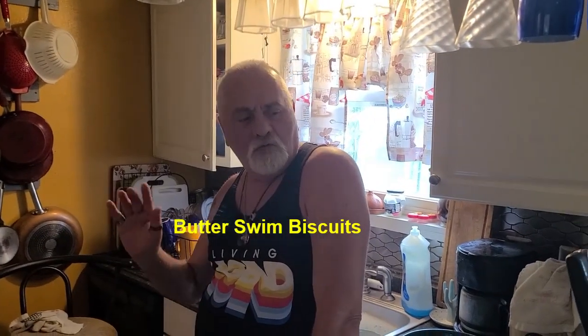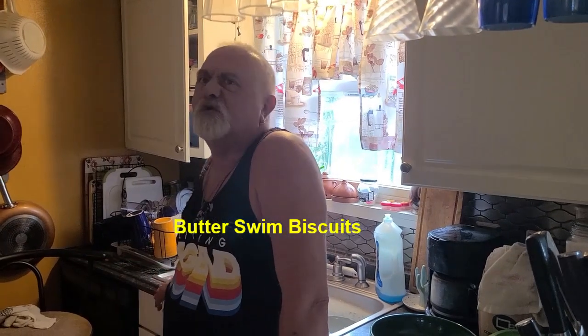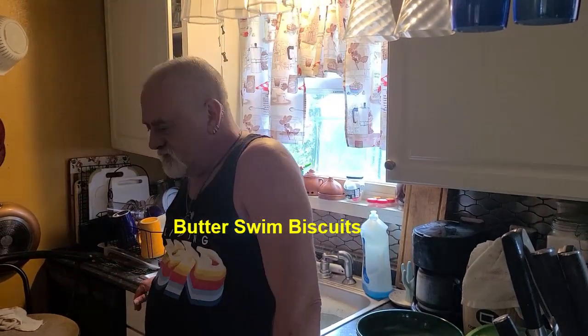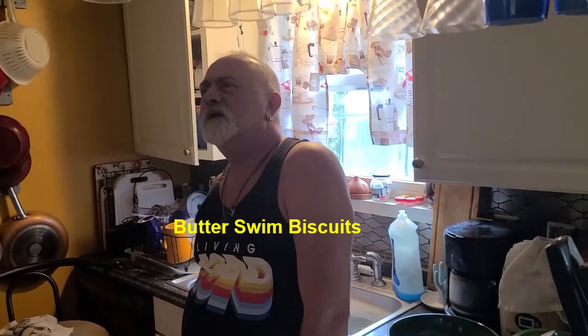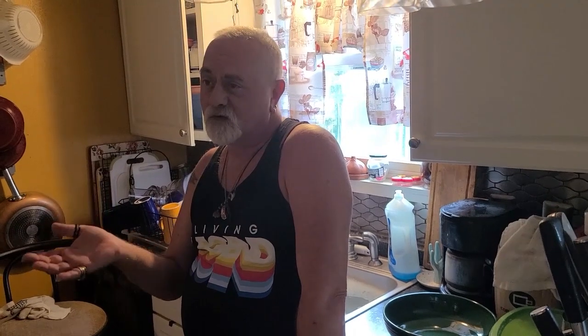Hello everyone, welcome — a little bit of a dreary day today, kind of stormy out. We're gonna make something. I did this last week and we had a chicken casserole that went with this. What goes with chicken casserole, or any chicken really, better than a biscuit? Well, these aren't your traditional biscuits — came across this on the internet.